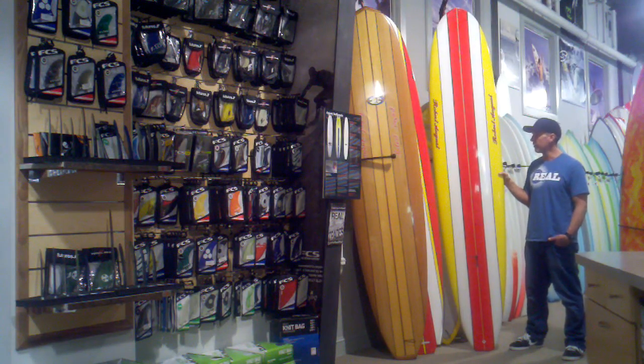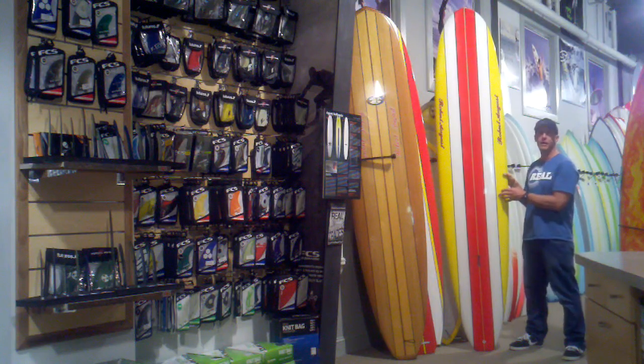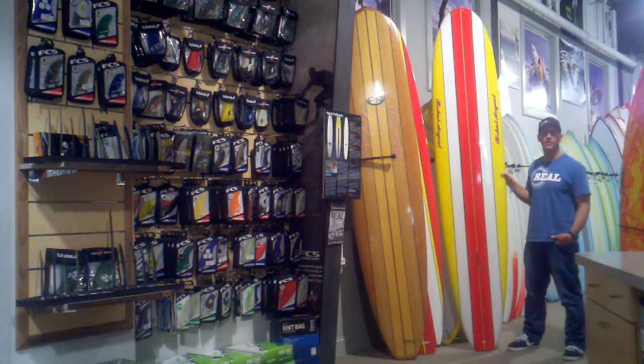Again, it's a board that has a lot of range of use — small waves, good for nose riding, and good for surfing off the tail in high-performance longboard style. The What I Ride is available in four sizes: 8'4, 9'0, 9'6, and 10'0.